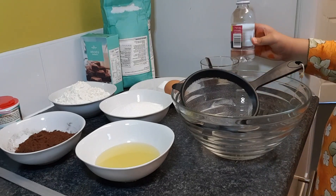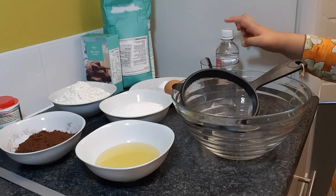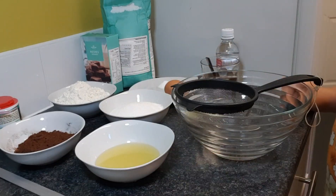You're also going to need a tablespoon of vinegar, a sifter, a bowl, a whisk, some cupcake liners, and a cupcake tray.